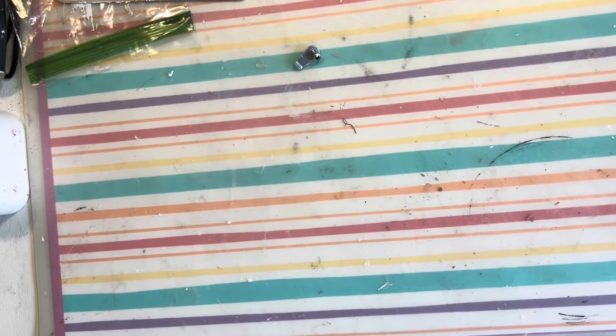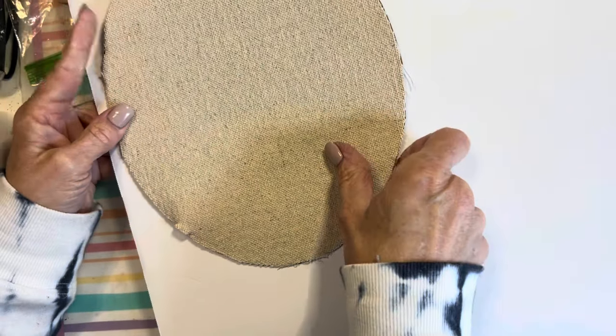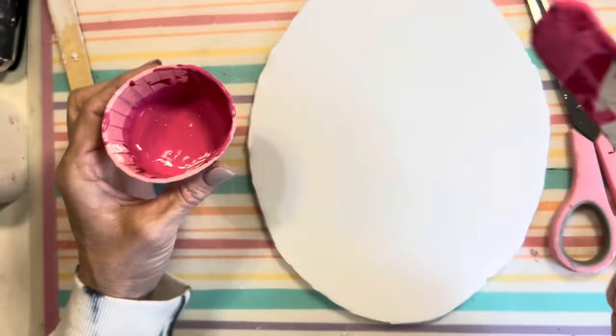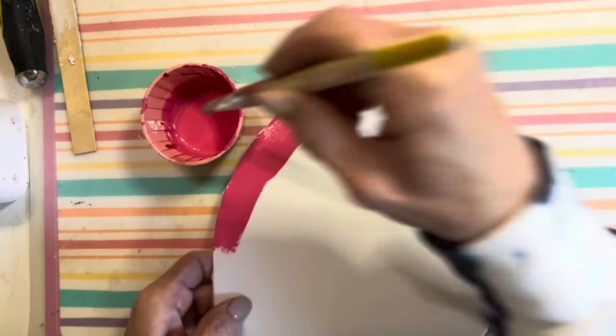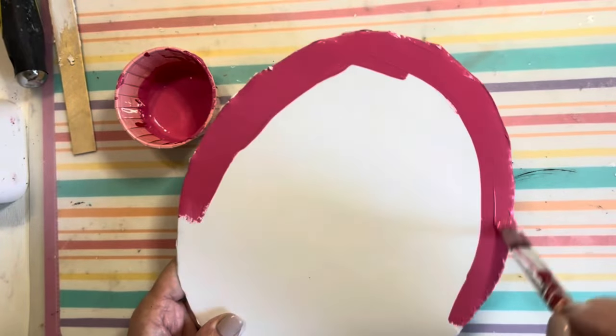I removed the backing from the frame and traced out the oval onto some foam board. Once I cut out my oval, I'm going to mix up some paint. I used a combination of some bright pink and crimson by Waverly, and gave the foam board two good coats of paint until it had good coverage.